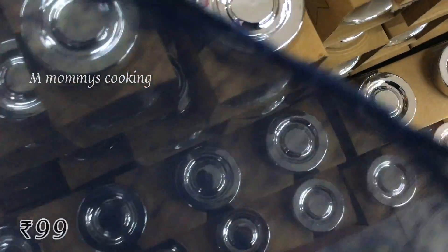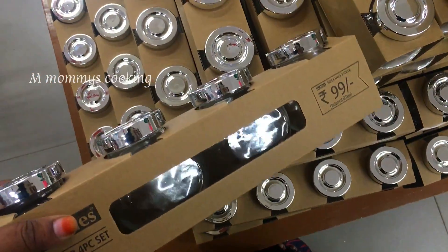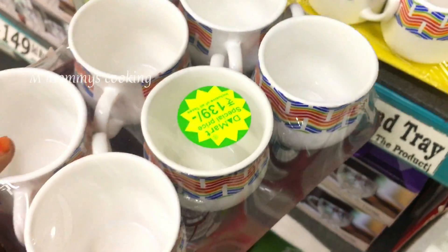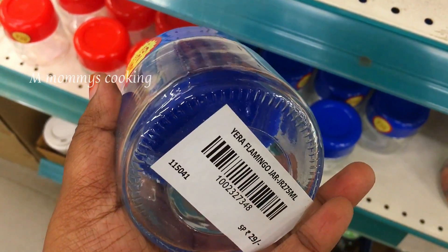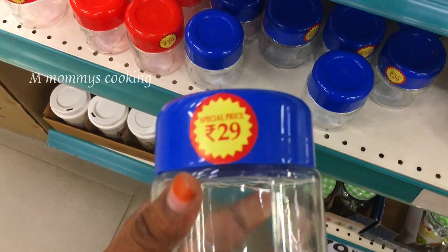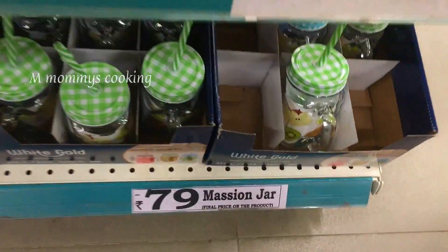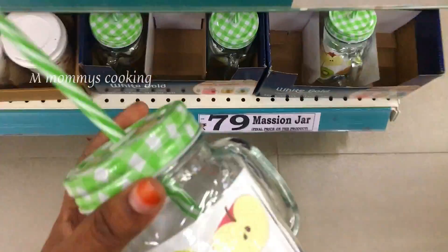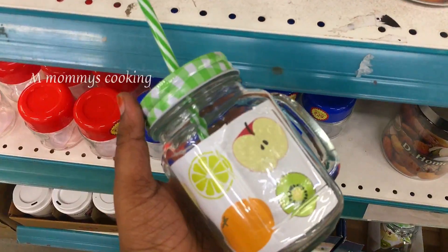This is a special item — a set of 4 pieces at Rs.99. A set of 3 is Rs.79, but now a set is Rs.99. This is a product at Rs.29 — a glass product with a very thick lid. Mason jar is Rs.79, available now in a lot of colors.